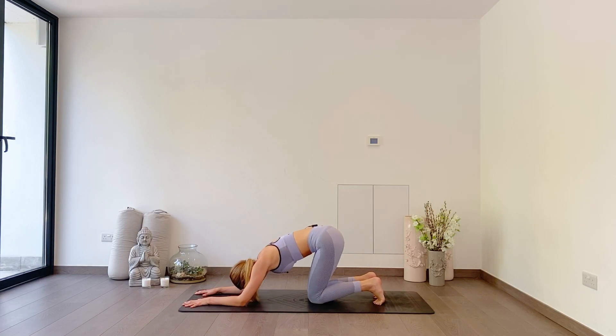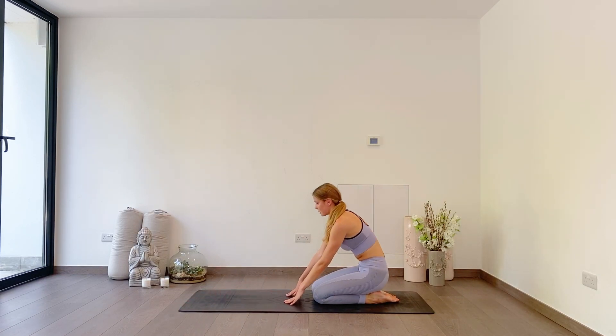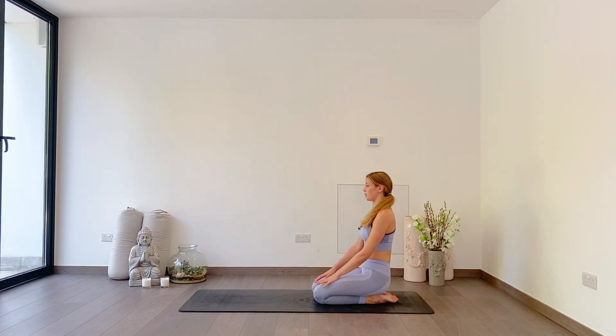Slide your hands back towards your knees, sit towards your heels, you can untuck your toes now. Shoulders up, roll them forwards. Shoulders up, roll them forwards. One more: shoulders up, roll them forwards. Really nice — give everything a bit of a shake in your arms.